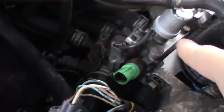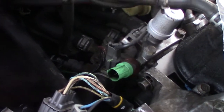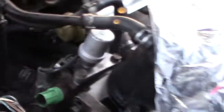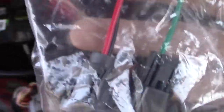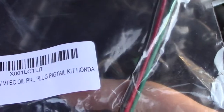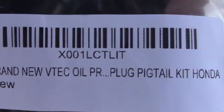I have not hooked up the VTEC solenoid to the computer yet — I need a P28 computer. I'll provide a link below to some videos showing how to hook that up. I did get pigtails to connect those, so they're going to plug in and I'll run those wires back to certain pins on the ECU to make VTEC kick in when it's time. I think I got those pigtails off Amazon for eight or ten dollars.